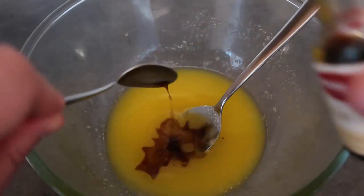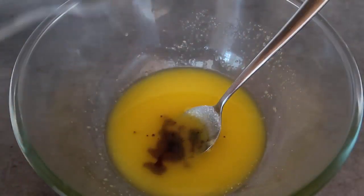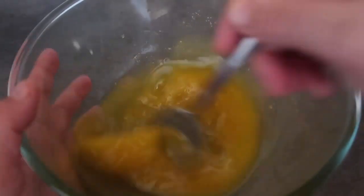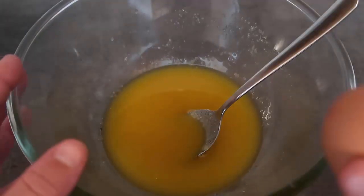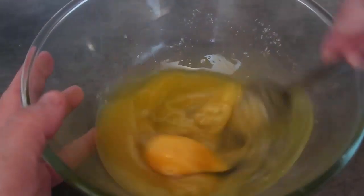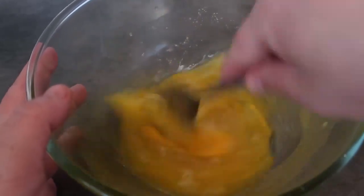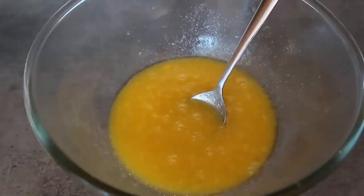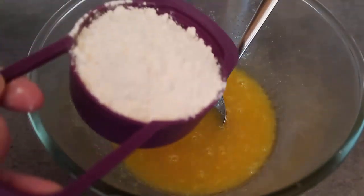Add in one to two teaspoons of vanilla — just depending how vanilla you want it, I go for a teaspoon — give it a stir through, then add one egg and a pinch of salt.